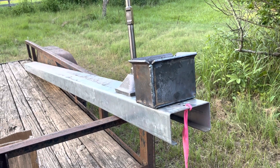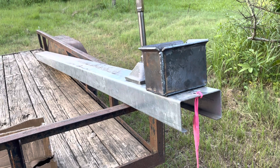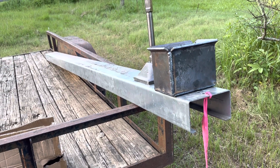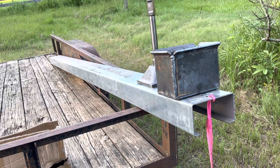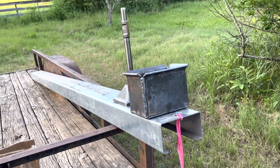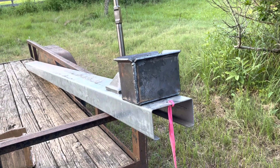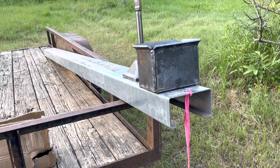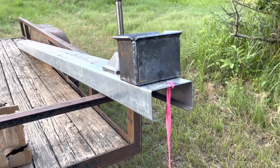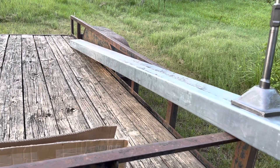Hey folks, this is Jeff. I've been trying to get ready to install my Sinclair ground mount system for my PV panels. There are a couple different ways of installing the posts for these mounts. These posts are 12 foot long and they're going to be seven foot in the ground.